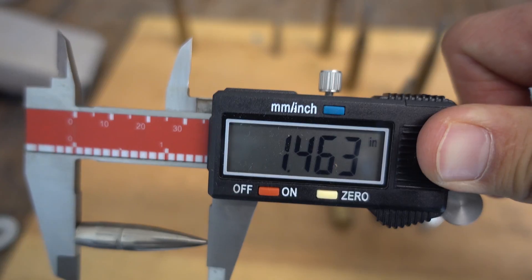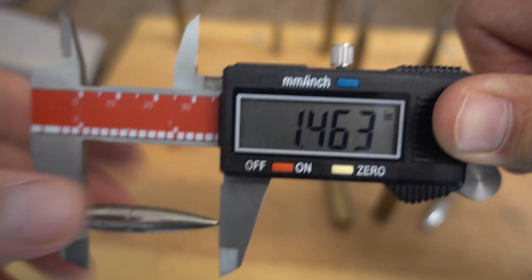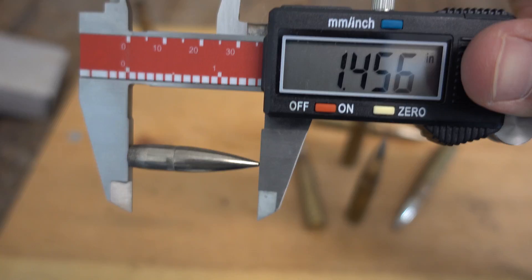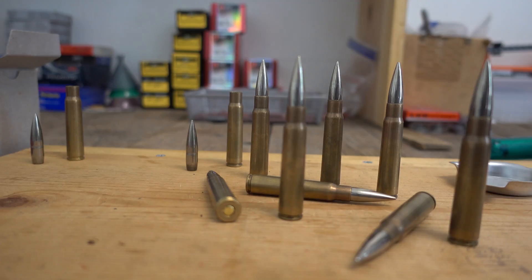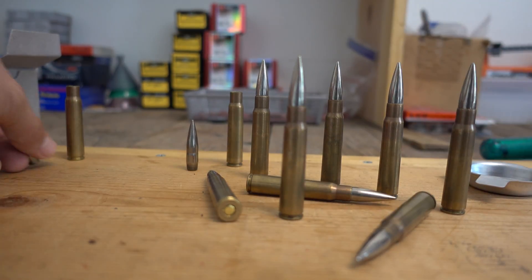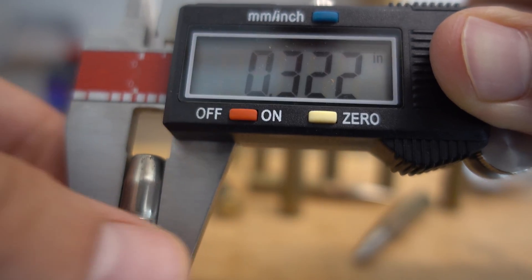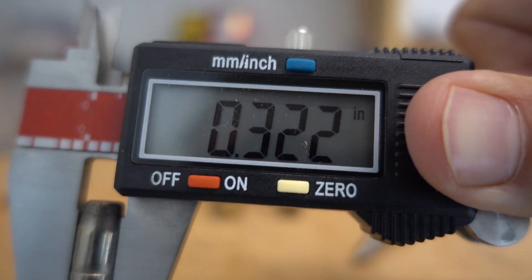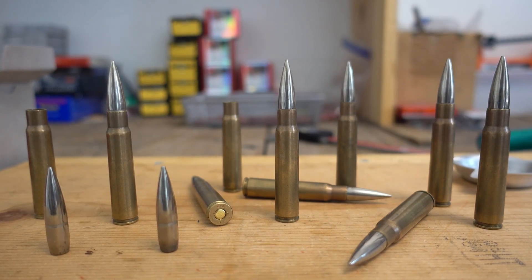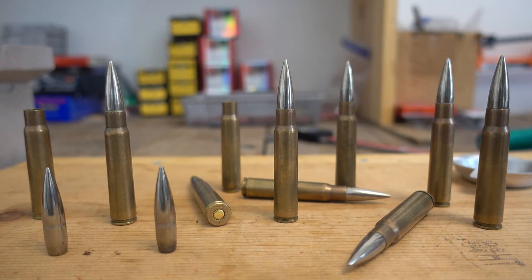The bullet length on the first one we pulled apart is 1.463 inches — that's definitely a really long bullet. The second one is 1.456 inches. Bullet diameter on the first one is 0.322 inches, and the second one is also 0.322 inches. Anyways, that's all for the Czech surplus analysis video — as always, thanks for watching.